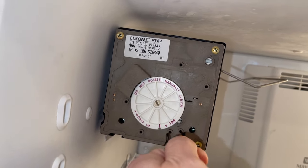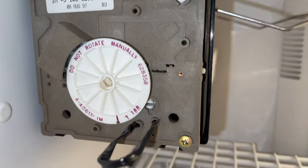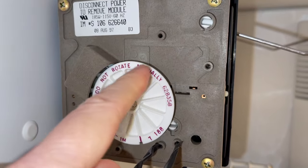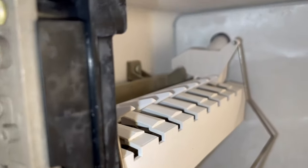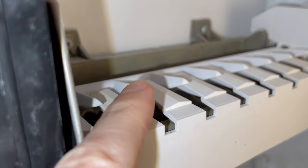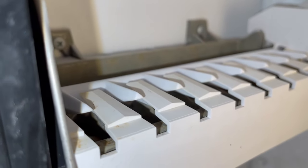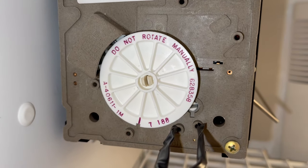When you insert the insulated paper clip into the T and H holes, the ice maker should start rotating in a clockwise direction. But don't forget to lower the shutoff arm to start the process. And here it goes — the ejector blades are going down in a clockwise direction, and the wheel is rotating as well, very slowly.